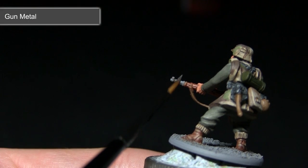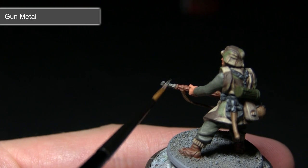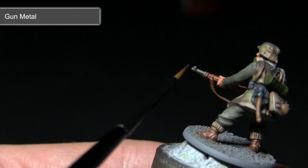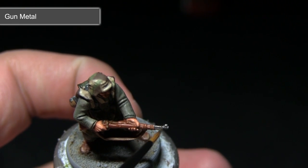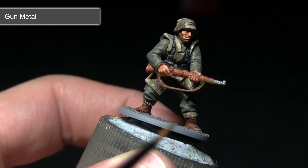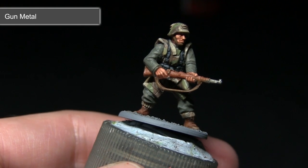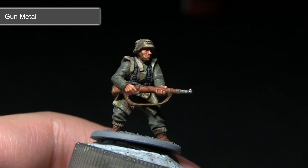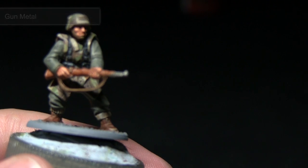Now that we've completed all of the matte paints, the next step is to start applying some of the metallics. For this we want to paint all of the silver metallic areas on the miniature using Gunmetal. These areas will include the weapon itself but also some buckles and buttons across the miniature. You could even use this paint along the edges of some metal canisters such as the gas mask canister to create the effect of paint that's chipped off over time. Be extremely careful when applying it as metallic paints can be quite difficult to overpaint if you spill onto other areas.